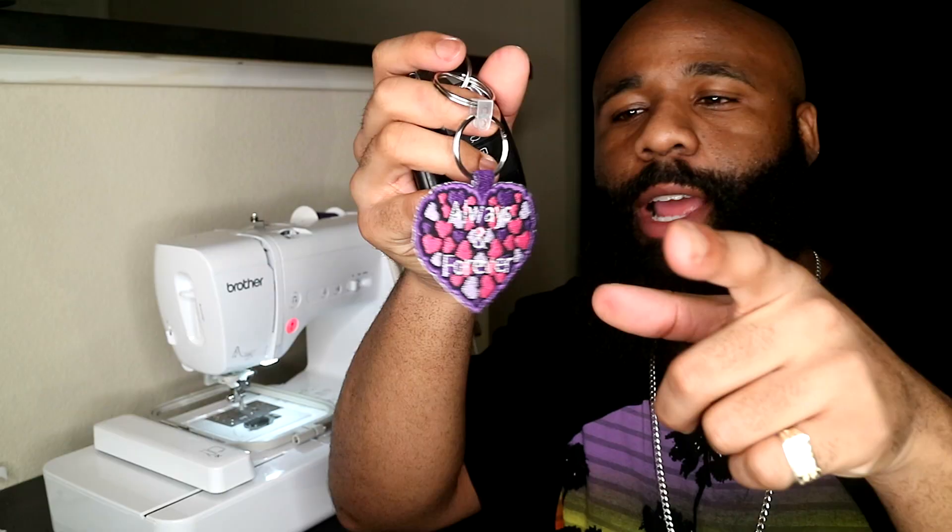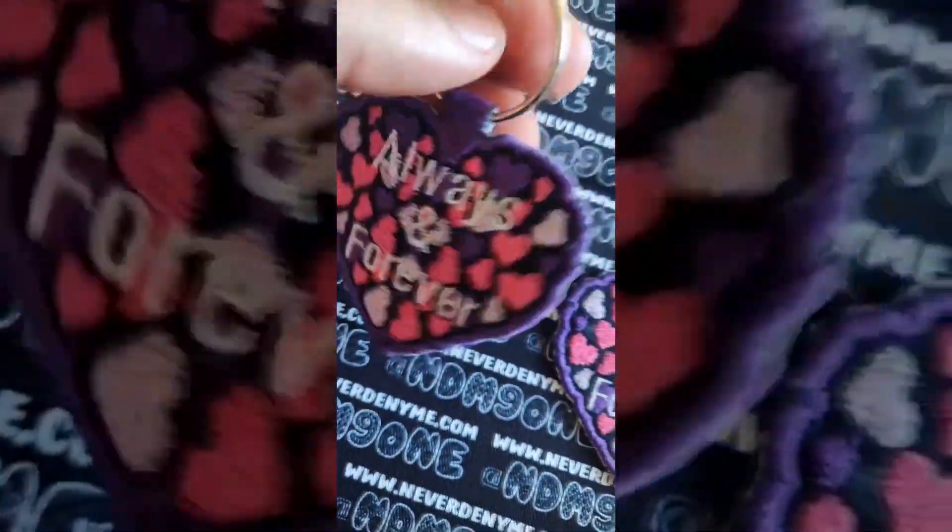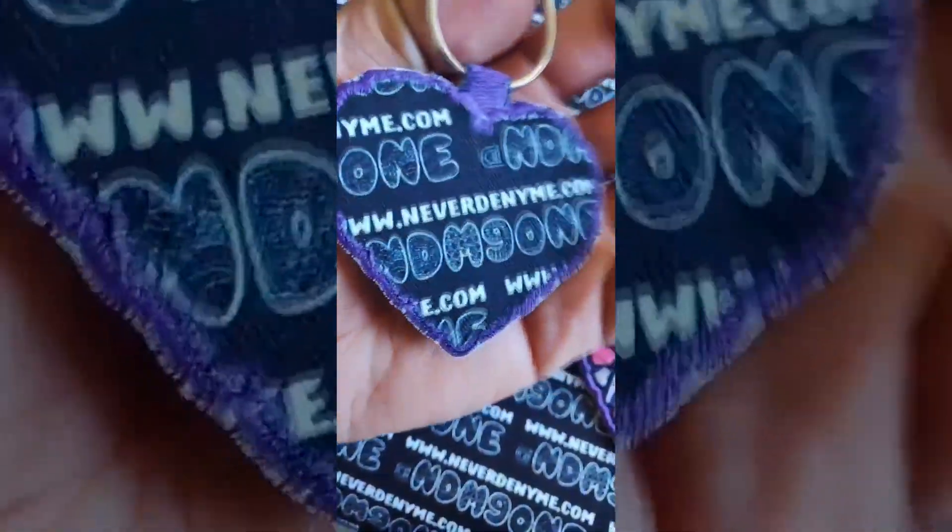Available now on the website — Neverdenyme.com. Check this out, I threw mine on a chain. Whipped up another one. Thank you guys so much for ordering from me. Branded on the back, and your order is on the way already.